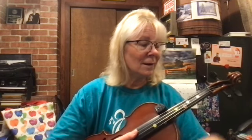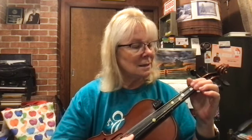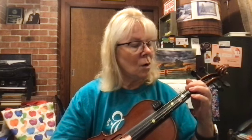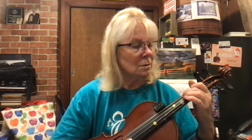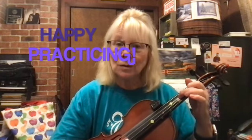Let's do Peter's Hammer as an extra fun. Let's try it on D, one, two, ready, play. D, D, D, D, one, two, two, two, one, one, one, two, two, two.